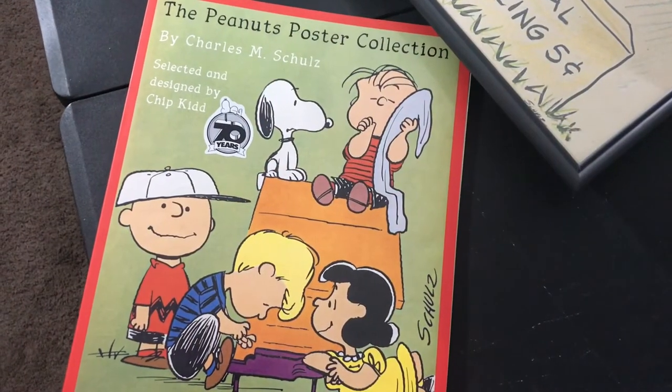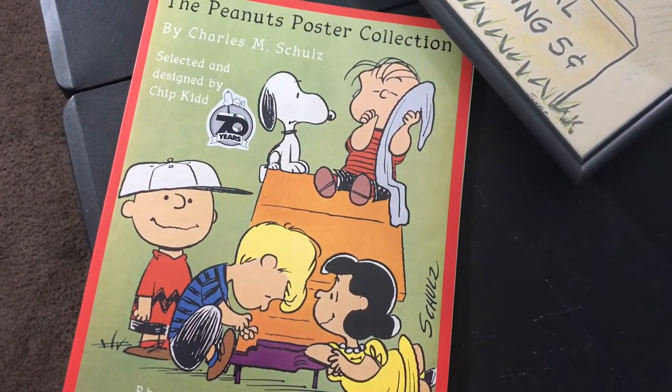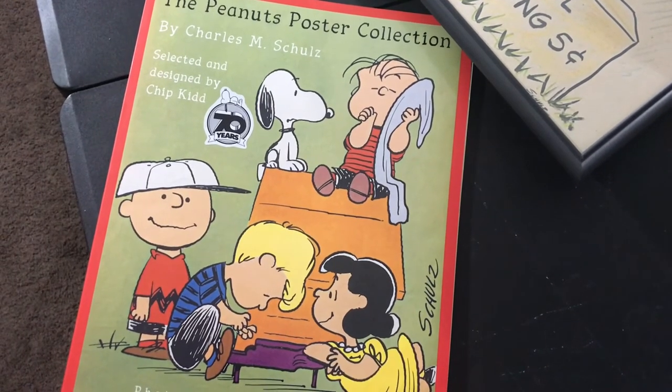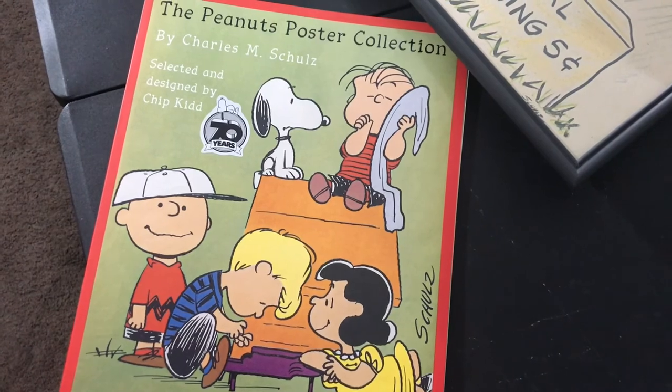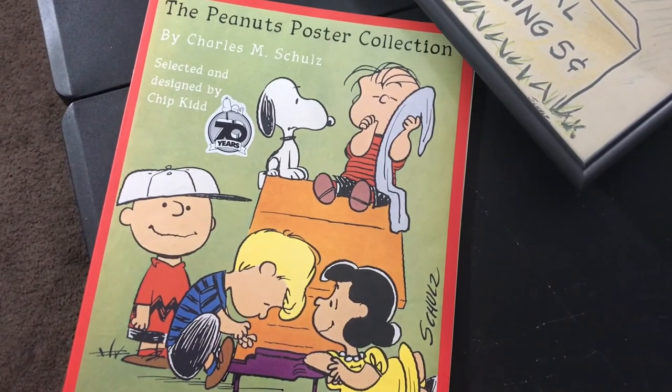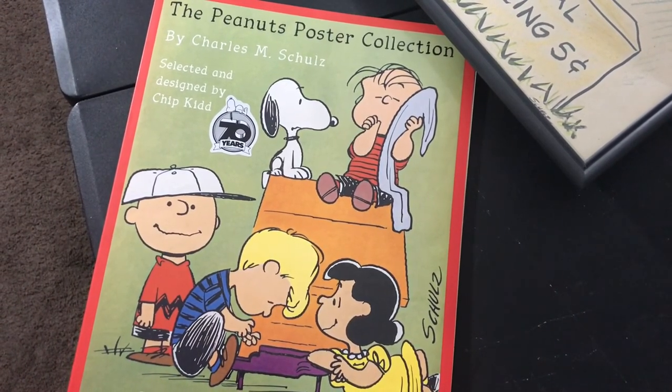That is the Peanuts poster collection by Chip Kidd, available on Amazon for around $10. I highly recommend it if you're a Peanuts fan. And if you're not a Peanuts fan, then what are you thinking, man? Good grief.